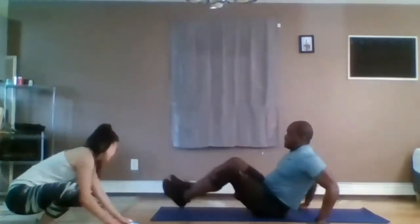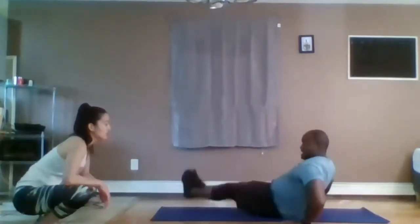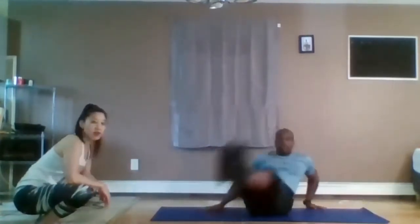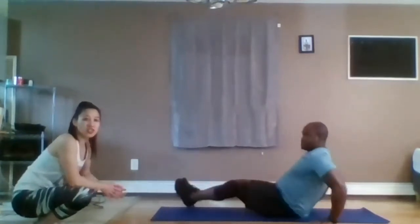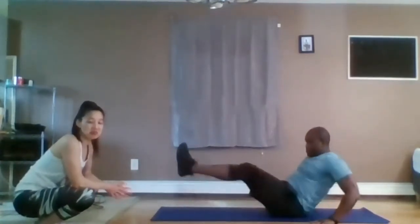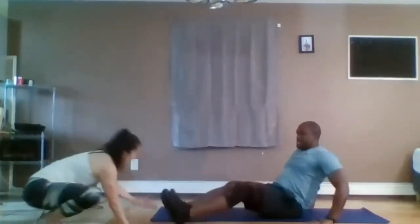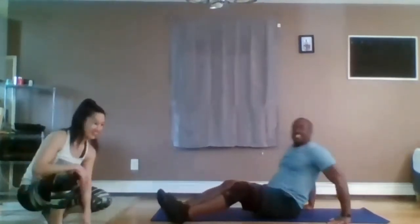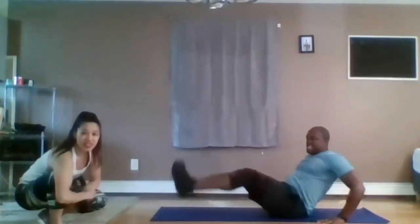Next exercise — hands behind you, legs down straight. You're going to pivot and rotate. So it's up and then down as you shift your body over. All right, let's go. 30 seconds. Start moving. By the way, if James starts showing the exercise during the 15-second break and you just want to start, just do it. In three, two, one.